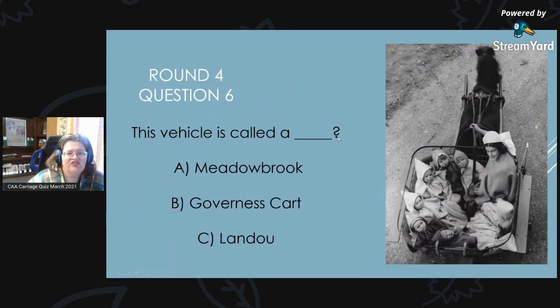Round 4, Question 6 — the last question in round four: This vehicle is called a what? Is it A, a Meadowbrook; B, a governess cart; or C, a Landau?